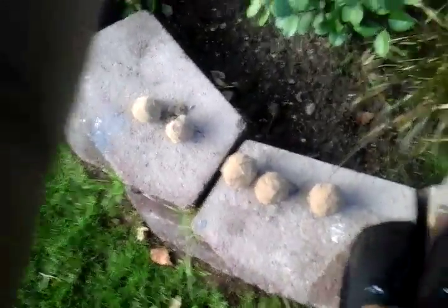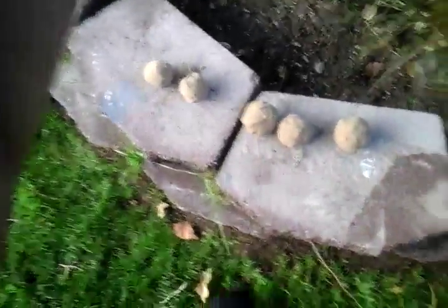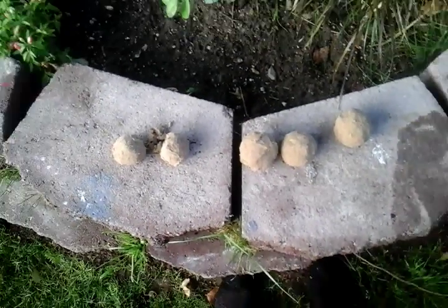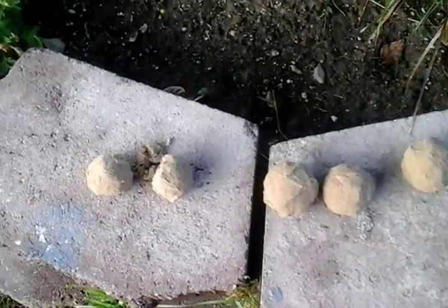I know sand bombs might sound a little bit weird, but they are pretty fun. And make sure that whenever you are watching this video, to do it outside and not inside. Never throw near the face, or never even throw it at a person, because these would hurt even if you got hit.